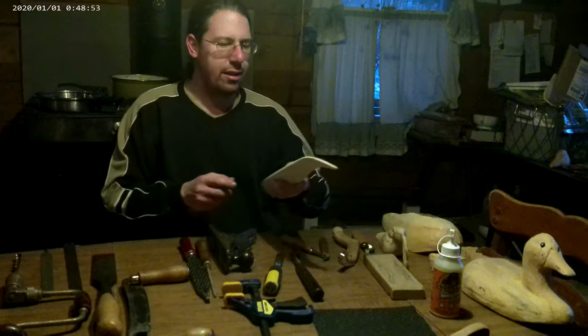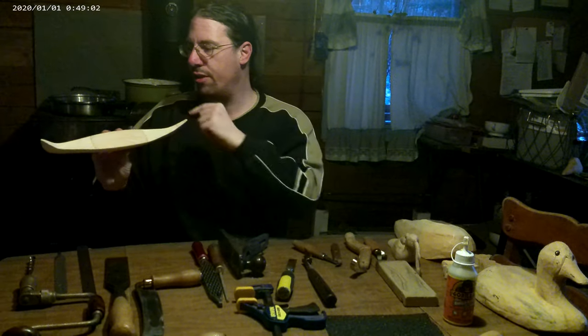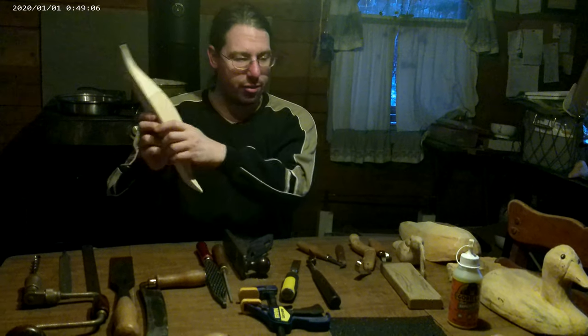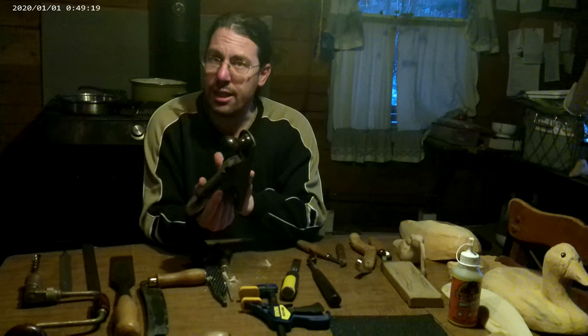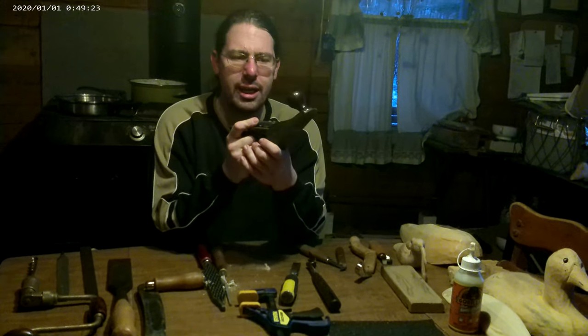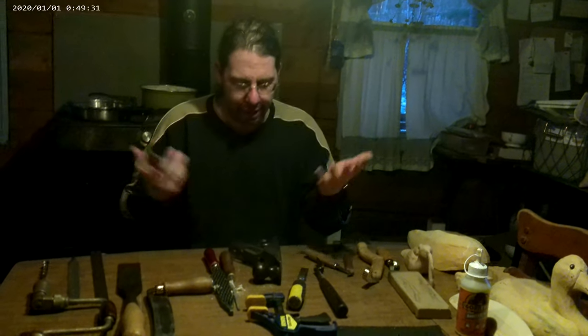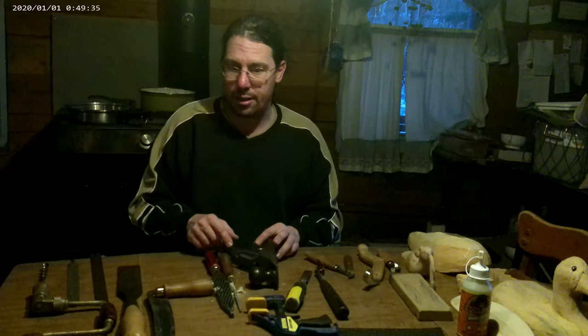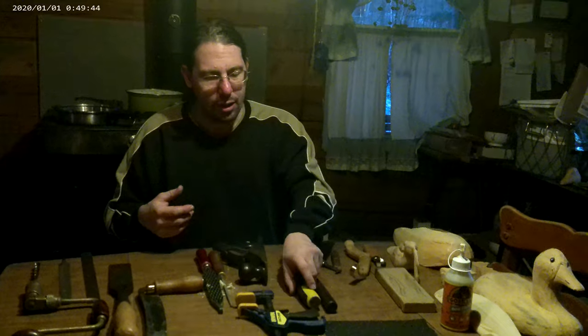Some carving has multiple pieces laminated together to make the block — like this canoe model, which has pieces laminated together. That's where having a plane comes in, for flattening surfaces before lamination. A plane is thought of more as a carpenter's tool but it can be very handy now and then in carving. Don't go out and buy an expensive plane. This was a yard-sale plane, very inexpensive. You can also go to a hardware store and buy a small block plane — it will do everything you need in carving.